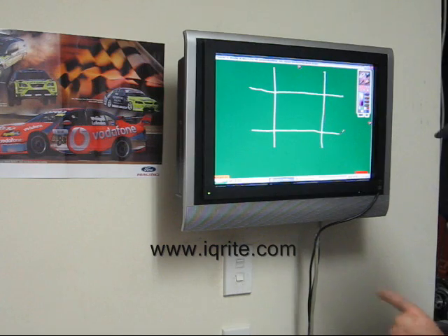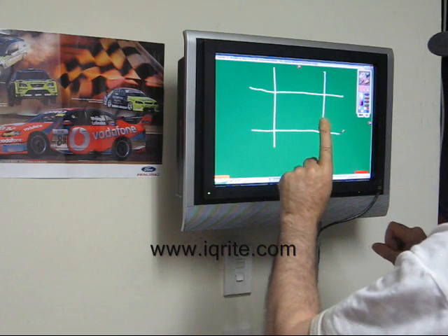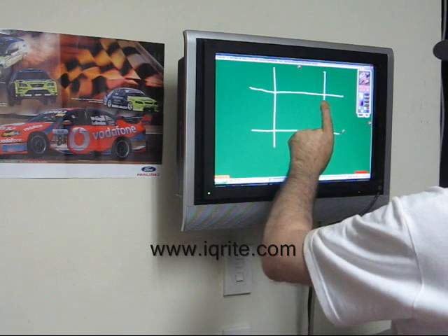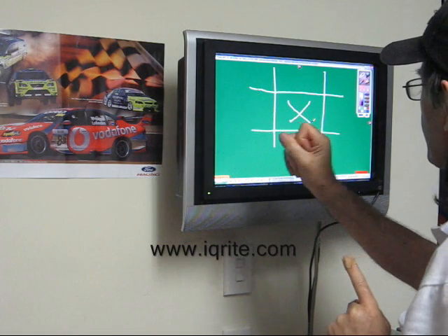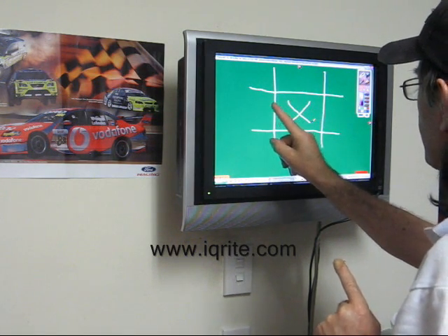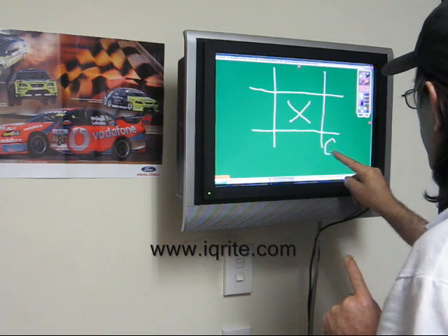Now we're going to see — is it the blind finger or the seeing finger? The blind one gets to go first, so that's in the corner here, and now the seeing finger — this one here — it wants to go around here, but no, it's going to go... actually, it feels like it wants to go there.